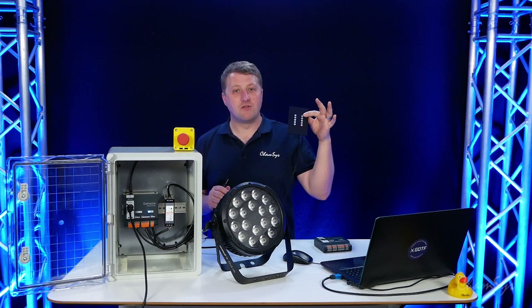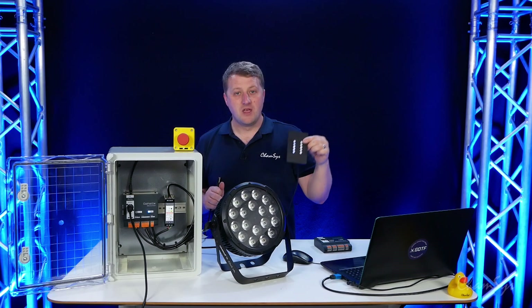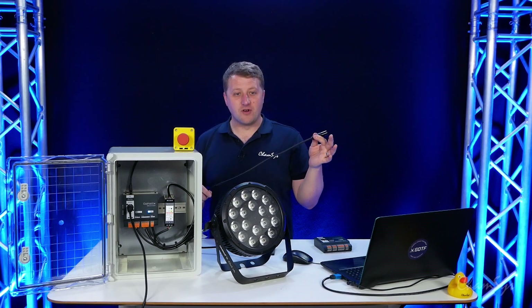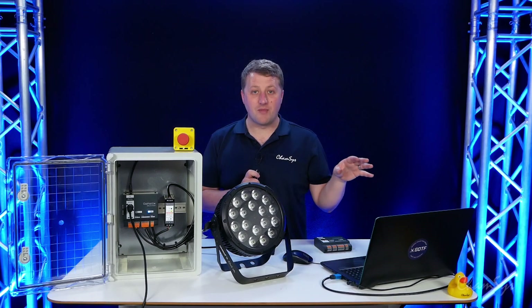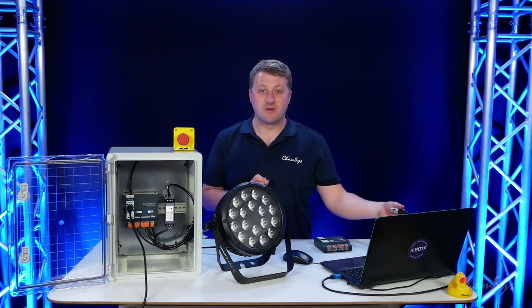Our TenScene wall plates are available as an optional extra to purchase with the TenScene Store. With my DMX cable input I'm going to connect this to my laptop here, which is running our MagicQ PC software, and I've got a MagicQ DMX interface — one of our USB DMX dongles — connected to the system.